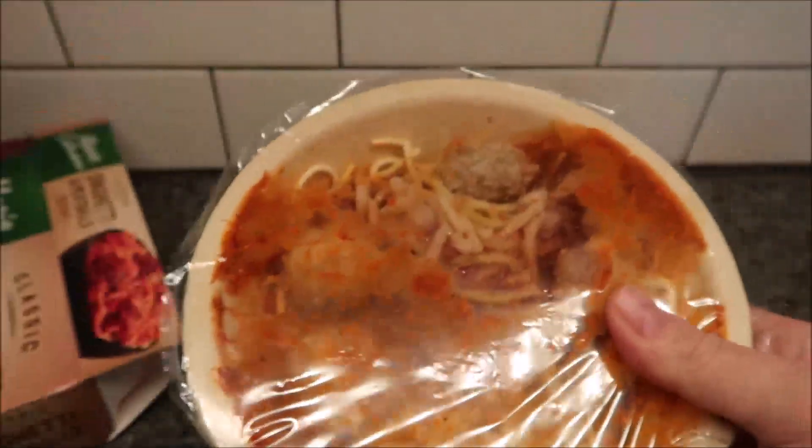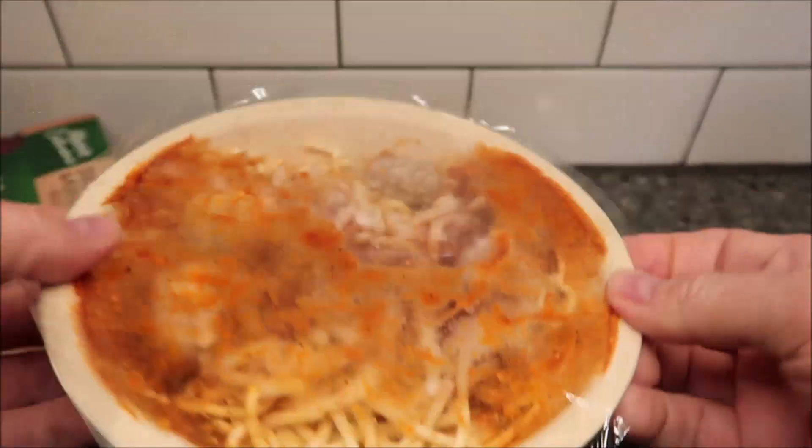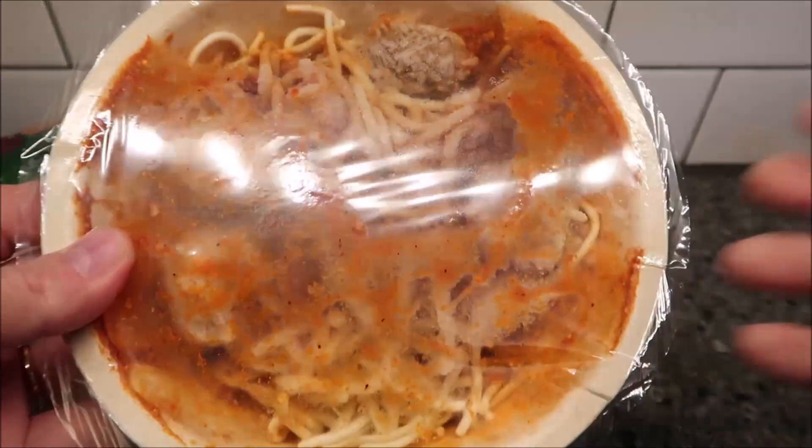They open really easy, so that's good. So literally put it in the microwave just like it is, and I'll be back when it comes out.